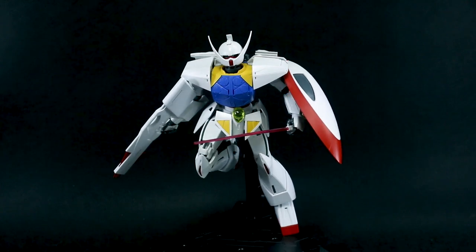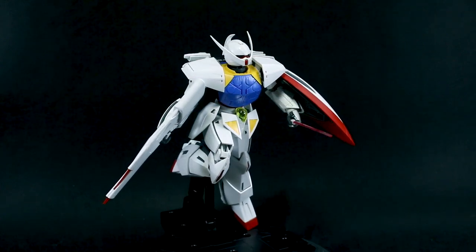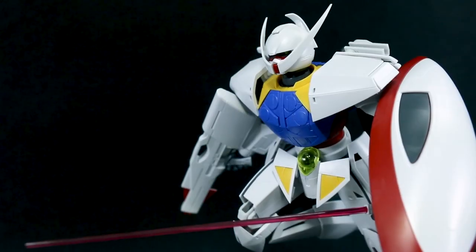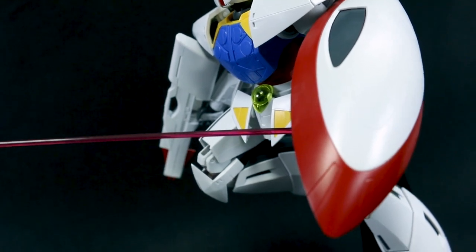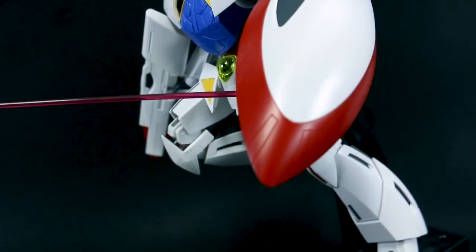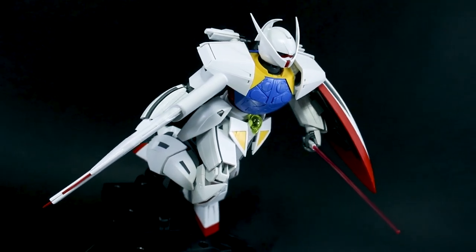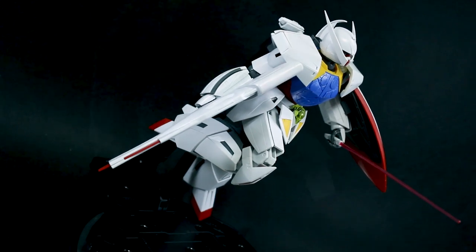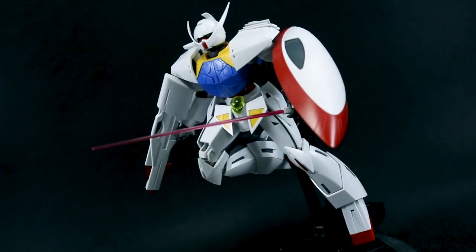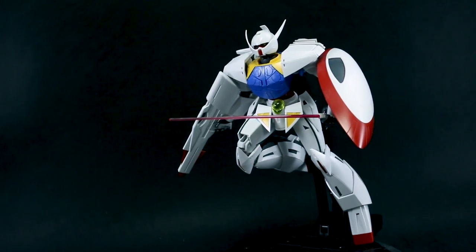If you guys still have any questions or comments, do leave those down below. If you guys have never watched Turn A, do take the time to watch it sometime if you have the chance. It is actually quite good as an anime series. If you go into it thinking it's going to be an awesome Gundam series, you're going to be a little bit disappointed — I think it's just a really good anime series that also has a Gundam and other mobile suits in it. That would be the best way to go about it. Thank you guys for watching — see you next time.